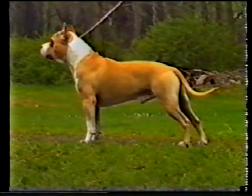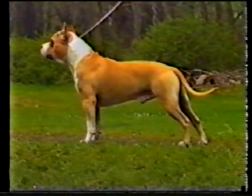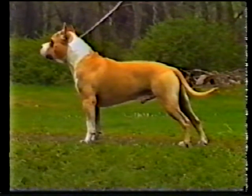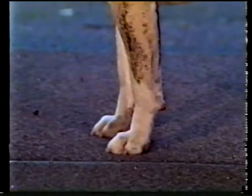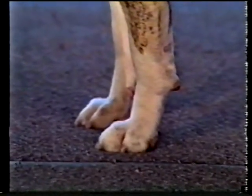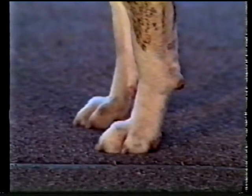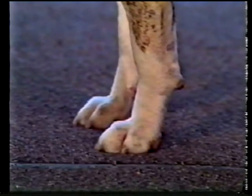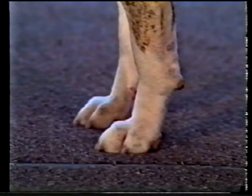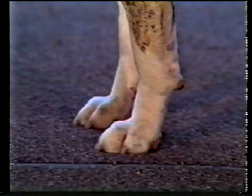Pasterns are short, strong, and nearly upright. Due claws on the front legs may be removed. Front feet are compact, moderate in size, and oval in shape. They should turn neither in nor out. They should be well arched with thick pads and toes of medium length. It should appear that the dog's weight is carried up on the feet. Flat or splayed feet are a fault.